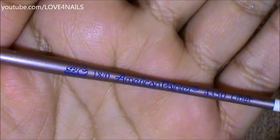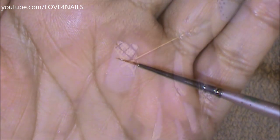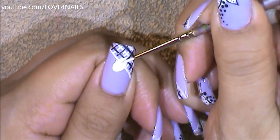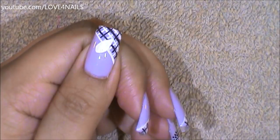This is the brush brand and size I'm going to be using to paint my flower, and this is what the tip looks like. I'm going to begin by painting the first flower petal, and I'm making it bigger than probably the rest of them. So there you can see a really big white flower petal.